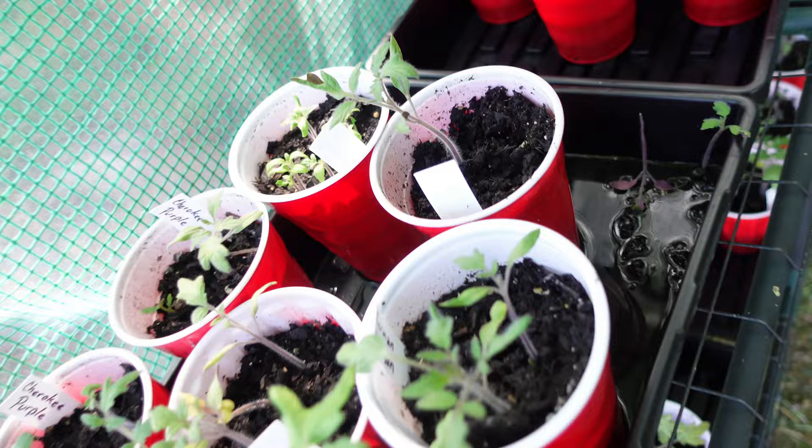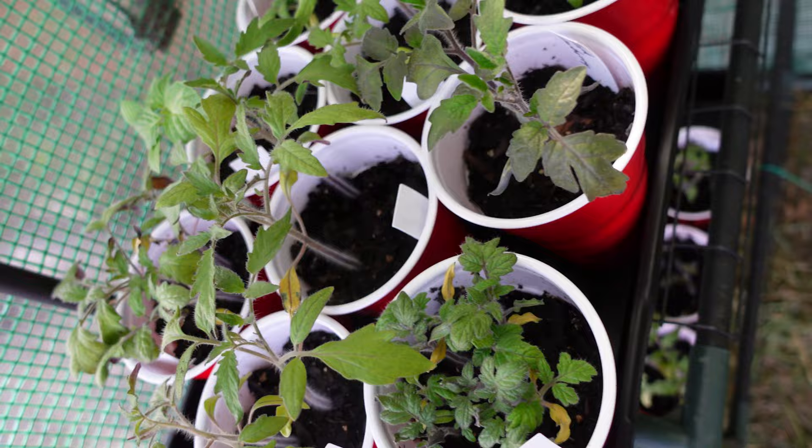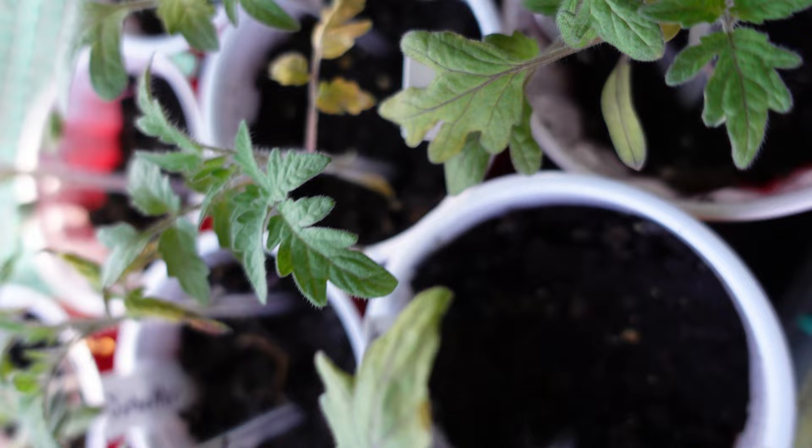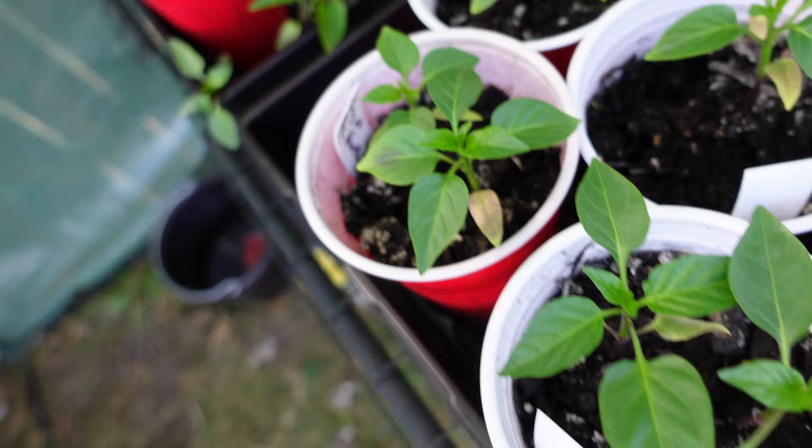We start to thin them and separate, transplant some of the items — some of the plants we want more of, transplant them here or there. As you can see, there has been some yellowing on some of the leaves, but they're recovering. Peppers, however, have recovered really well and they're doing wonderful. Those are going to be transplanted. We normally just plant two seeds in every pot and take the strongest out of the two and plant it. Sometimes we transplant and use more because we just can't help ourselves.